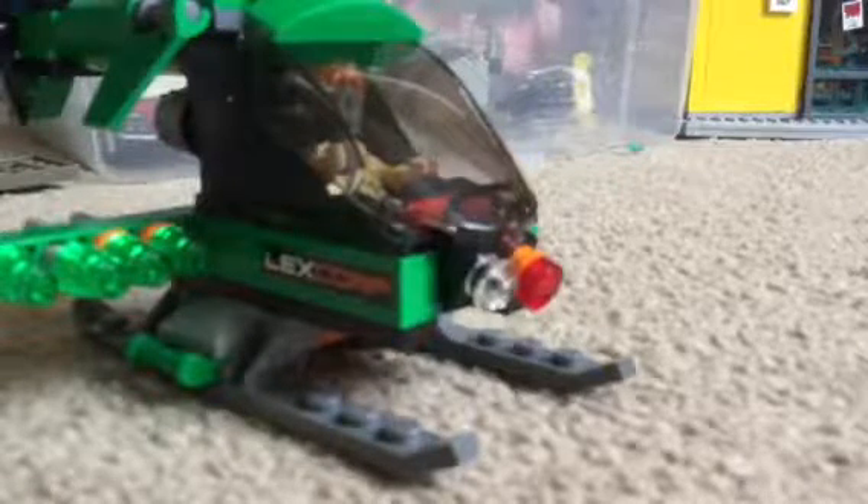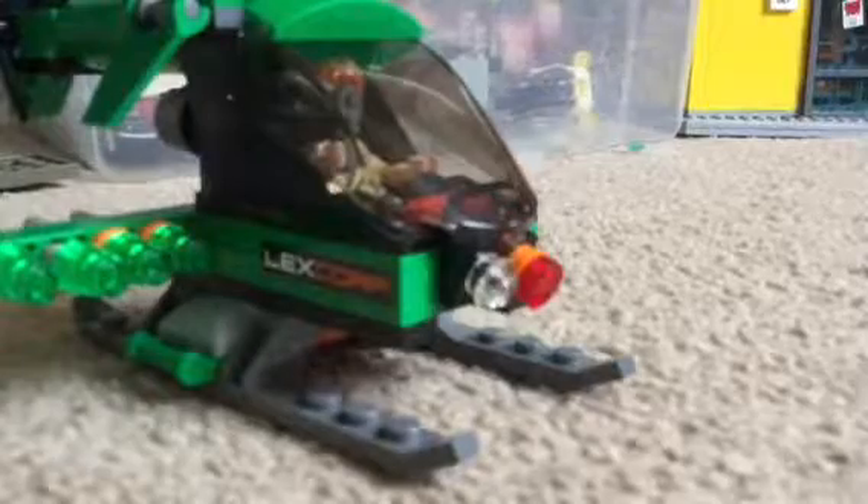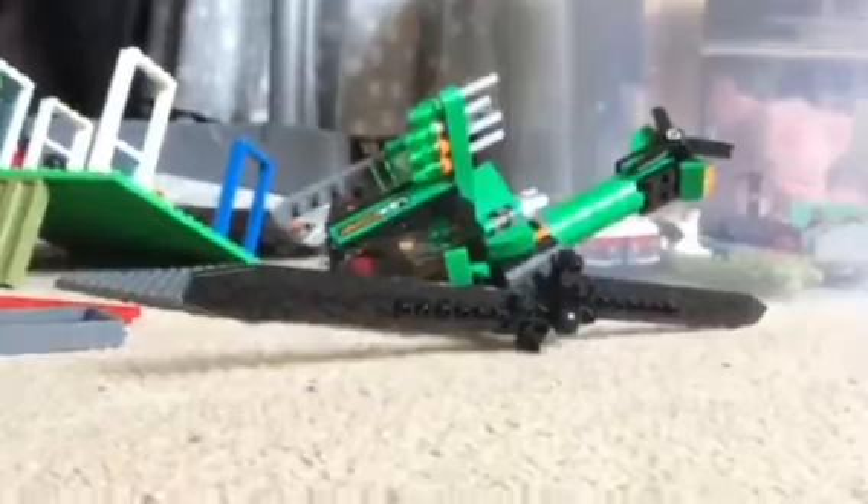You can put Lois Lane there, which is what I did because she's reporting the whole sky-high battle between Lex Luthor, Batman, Superman, Wonder Woman, and the Batwing — but I'm not showing you that yet. The helicopter is quite small, but look at the propellers — they are oversized. I can't even get them in my camera frame!